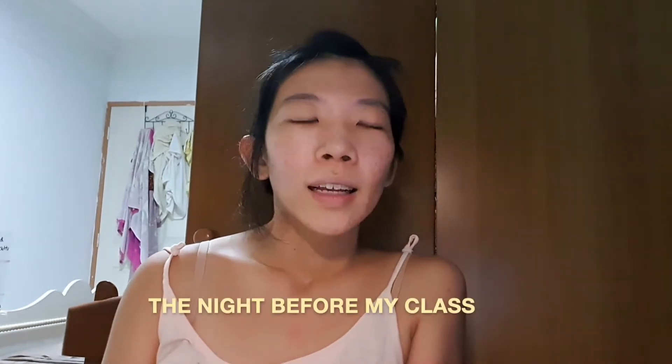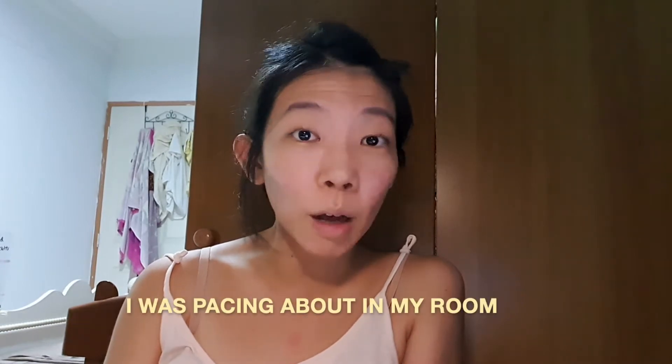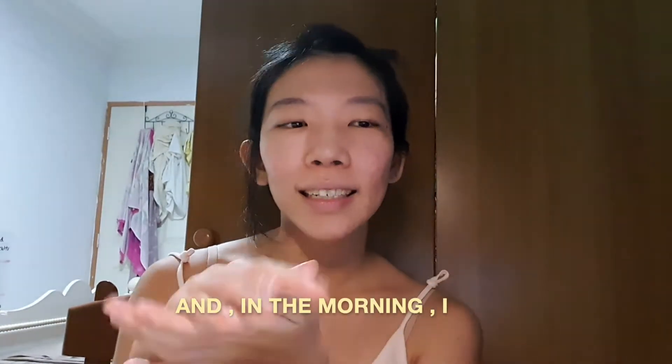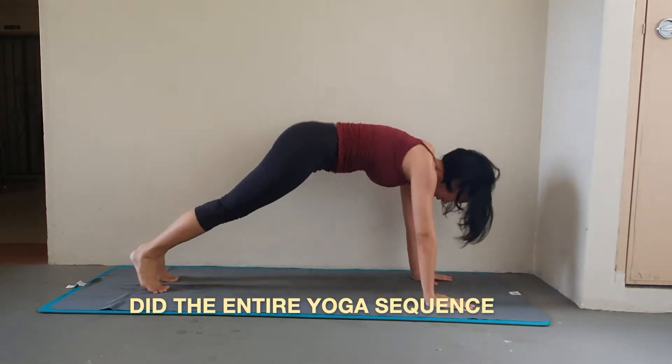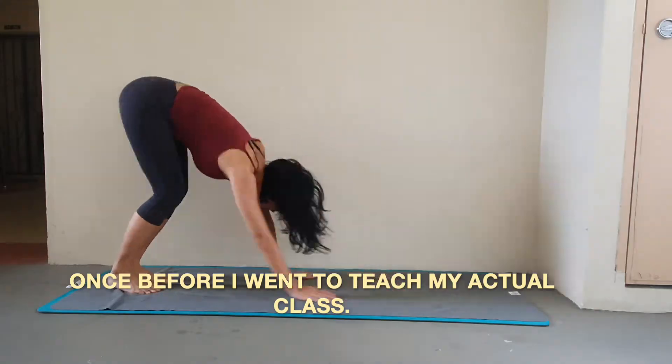I was so nervous before my first class. The night before, I was pacing about in my room, I was hyperventilating, and in the morning I did the whole one-hour sequence one time through before I went to teach my actual class.